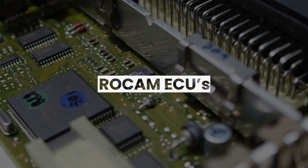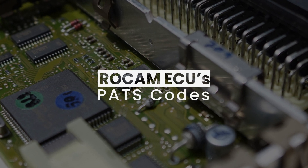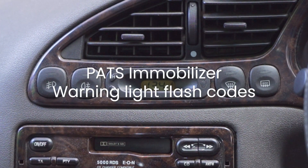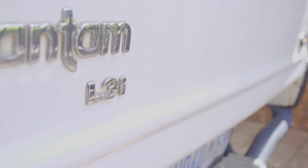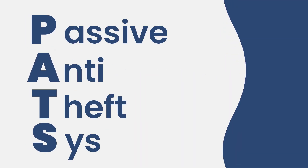Welcome to the first in our series on ROCAM ECUs. Today we are going to be covering the basics of the PATS immobilizer warning light flash codes for the South African developed Bosch ECUs for Bantam, Fiesta, and Icon with ROCAM engines. PATS stands for Passive Anti-Theft System.